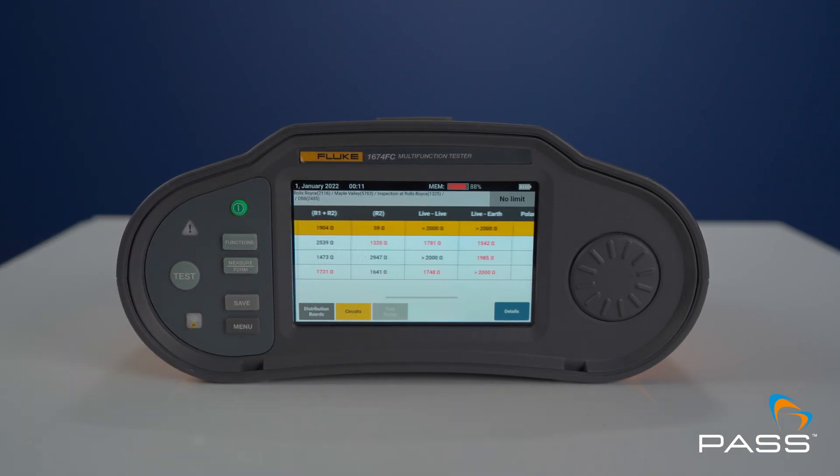With the 1670 series, the speed of testing is significantly improved — roughly 50% faster — because of how they've improved documentation within the meter and how that information flows through the TrueTest software to the end user. It's a revolutionary approach to capturing and verifying data within the unit, and we think it will ultimately make you roughly 30% faster in doing your job.